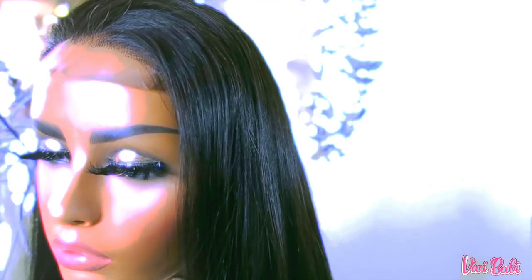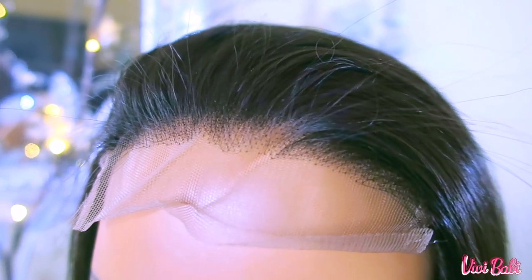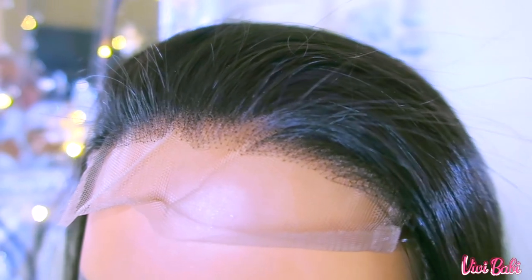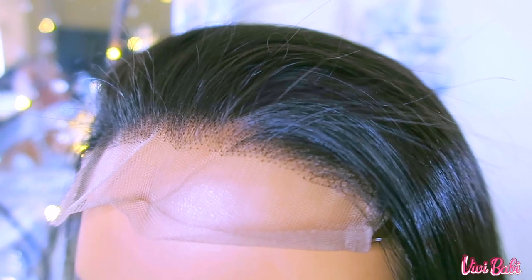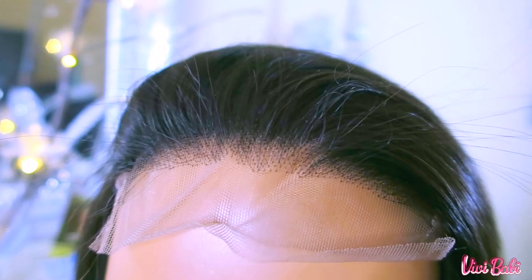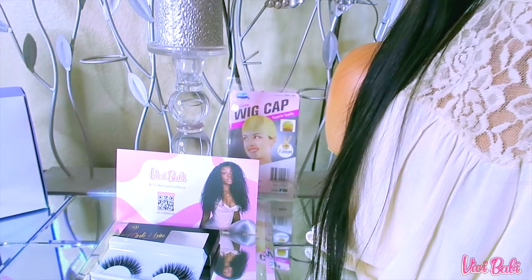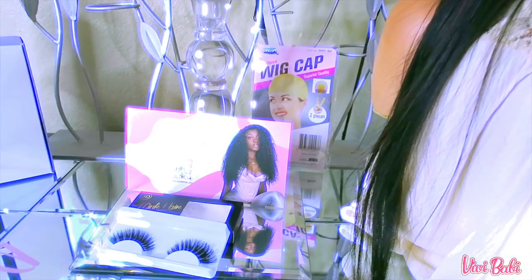The lace on this unit is absolutely gorgeous and it was easy to blend. When I received the wig, I did go ahead and bleach it with some of my 30-volume developer along with my bleach, and allowed it to sit on the unit for about 45 minutes to an hour. Once it was dry, I then pre-plucked the unit, just thinning the hairline out to make it look a little bit more natural. I'll leave all of the information down below for VV Baby, as they have many different units to choose from, and they're also available on Amazon.